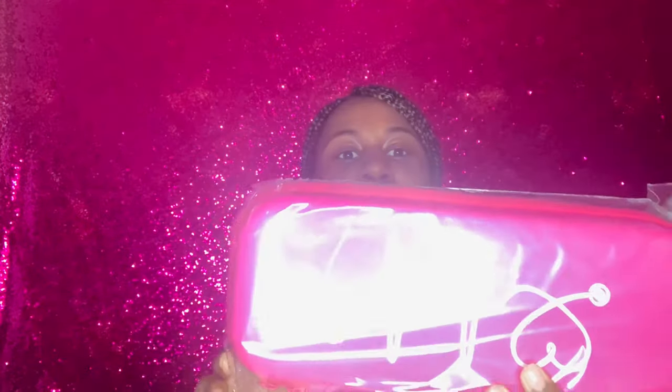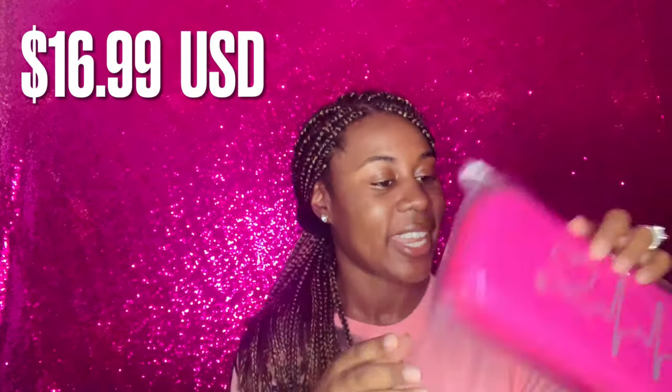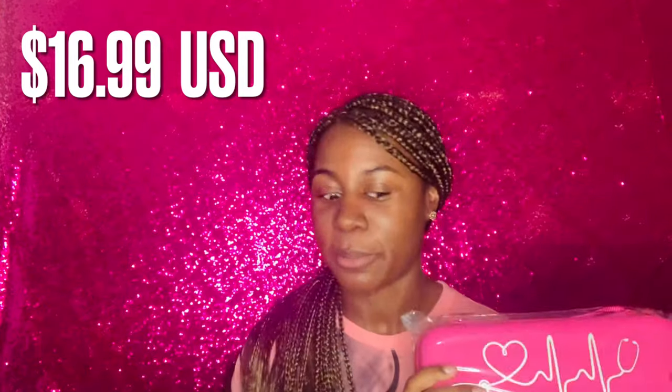So the first thing I got here — as you see, I love pink. I have me a stethoscope case. I purchased it from Amazon and yeah, this is a stethoscope case.